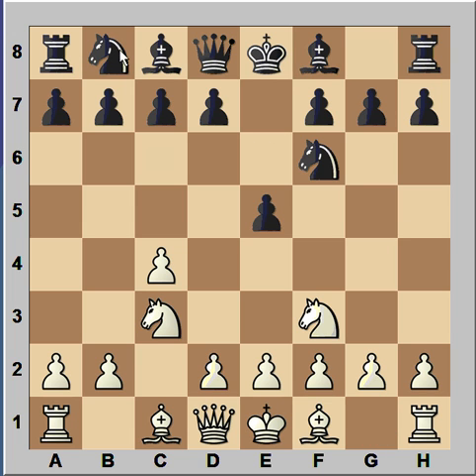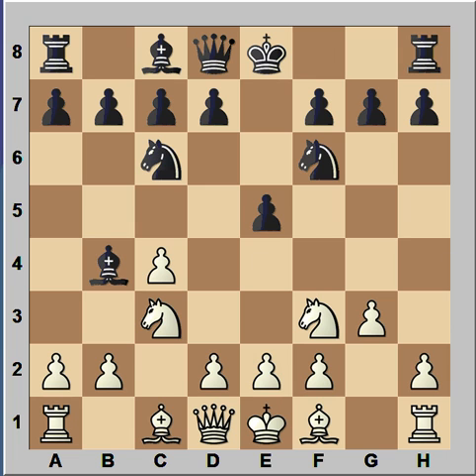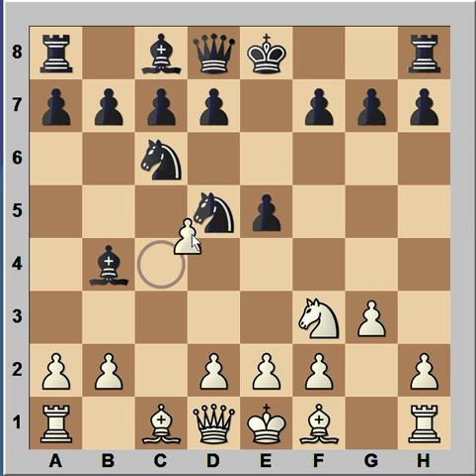Knight to F3, Knight to C6, G3, Bishop to B4, Knight to D5, Knight takes Knight, C takes on D5. The Knight is under attack. Instead of moving Knight to D4, Black pushed Pawn to E4, attacking the White Knight. How would you continue now?